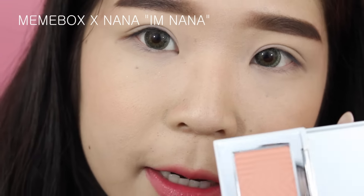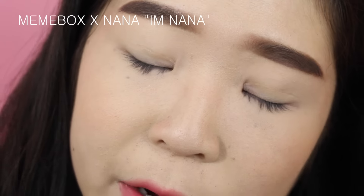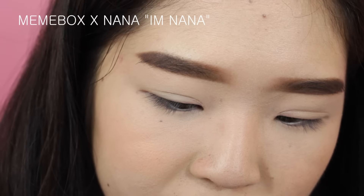I already have my foundation, eyebrows, and lip color on. I'll be listing all of the products I'm using in the description bar, even if I don't mention them in the video, so make sure to check that. For the first look, I'm doing the very simple one where it's just a peachy color all over the lid. I'm using this peachy color from the Nana and Mimivox palette and a large flat shader brush — the E60 from Sigma.